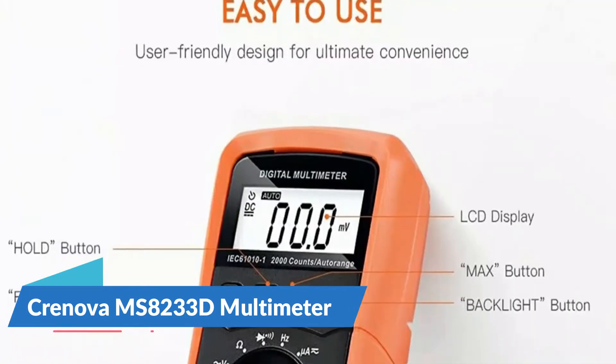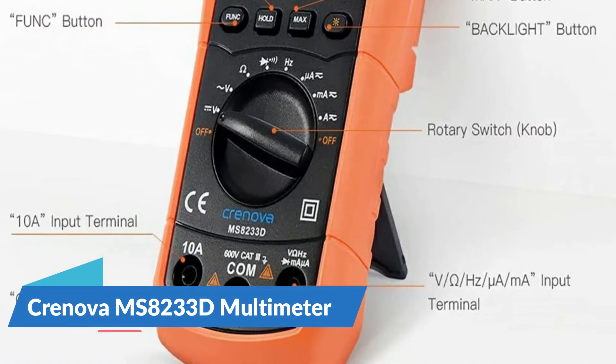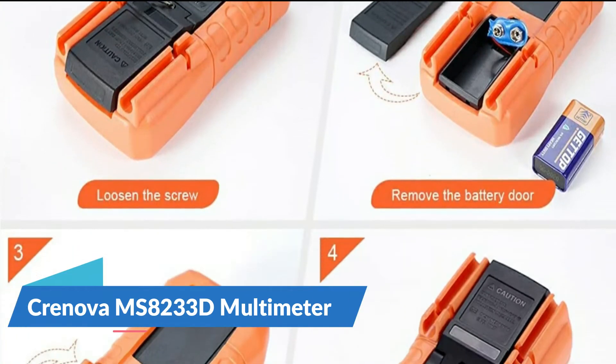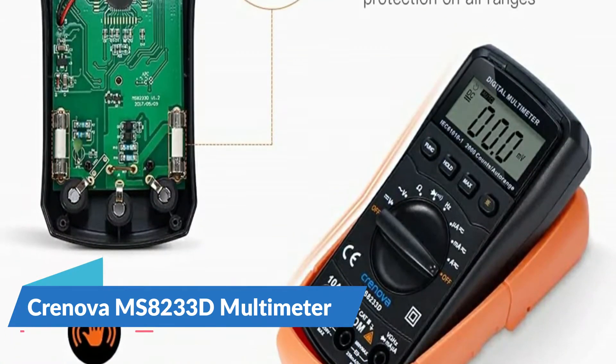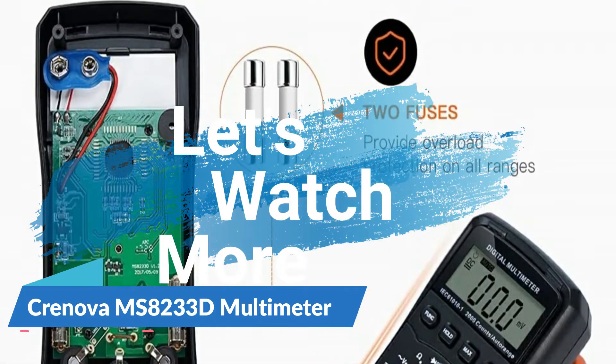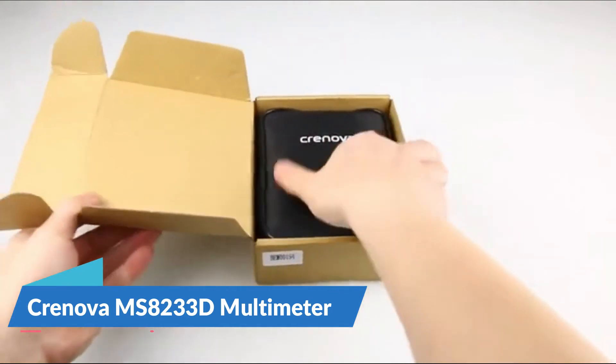It is designed with a three-and-a-half digit LCD display and backlight showing the reading clearly in low light areas. It features data hold, maximum value hold function, switching auto power off, and sampling speed of three times per second. Don't forget to install the nine volt battery before using the digital multimeter or it will go on strike.